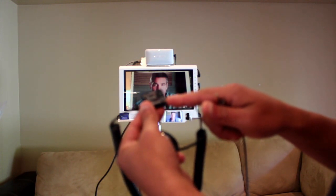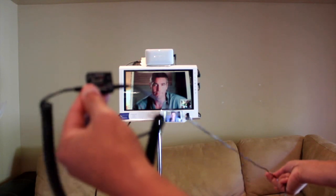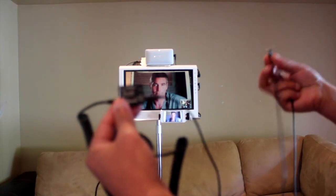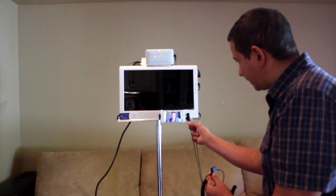Opposite the stethoscope is a rectangular box. The wire for that box will go to the Mighty itself and will plug into this port right here on the Mighty, into the handheld.